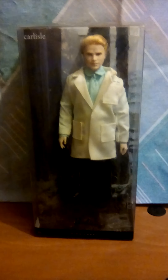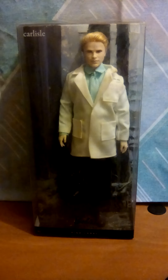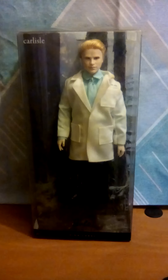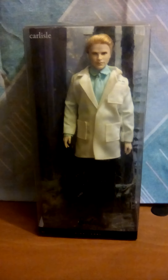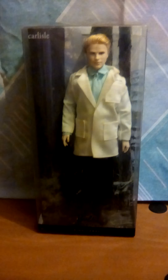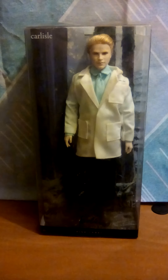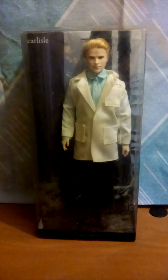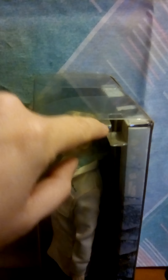Hello there doll lovers. I'm going to be opening up my collection of Twilight dolls — I only have eight at the moment and I'm trying to collect the rest. I've decided that I can just no longer bear the thought of them sitting in boxes, especially when these boxes — I don't know what was the point of this design.